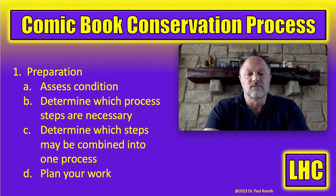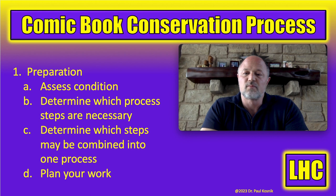Step one is preparation, and this is super important. If you fail to plan, you plan to fail. I always take a book, assess the overall condition, take notes, and take pictures before doing anything to it. Step nine is documentation, but actually documentation is happening throughout the whole process. When I assess the condition I determine what I would do with the book if it were mine, and which process steps are necessary — not every book needs all nine steps.